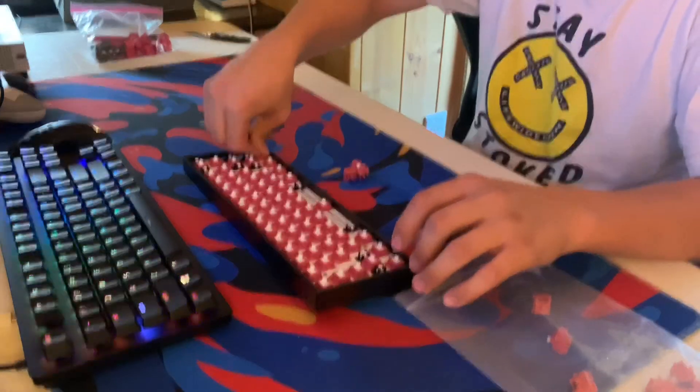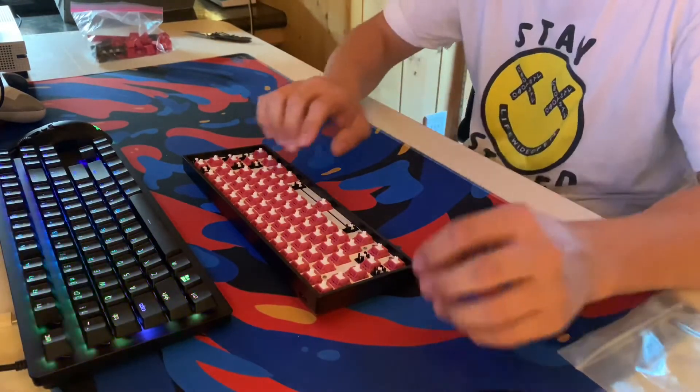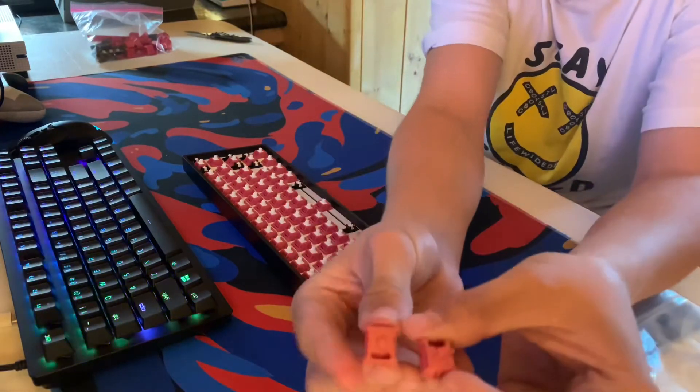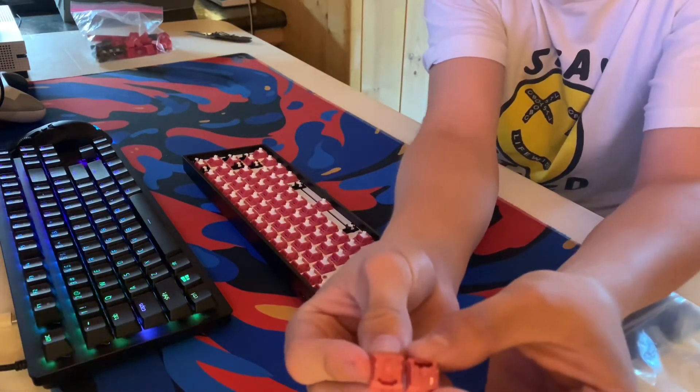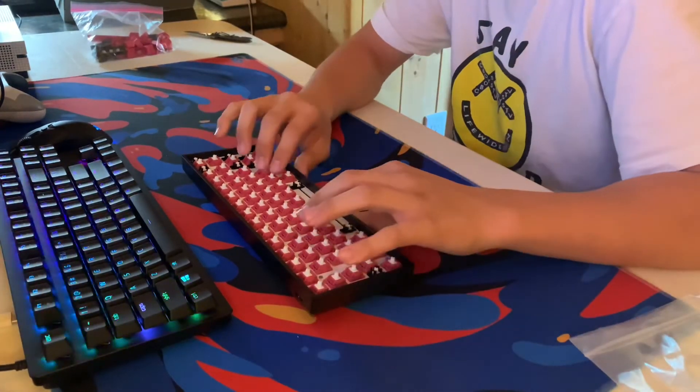Finally, the last switch. Out of all of those, there seemed to only be two bent switches, so that's good. That's why you order extra, so that doesn't happen.